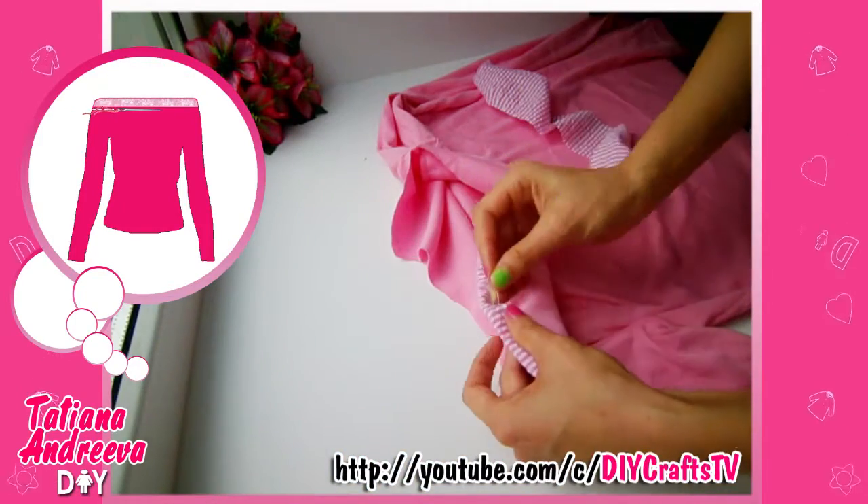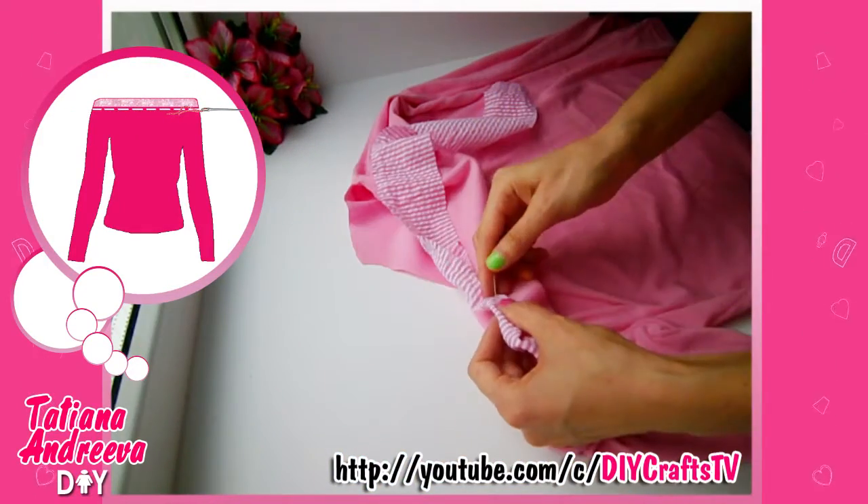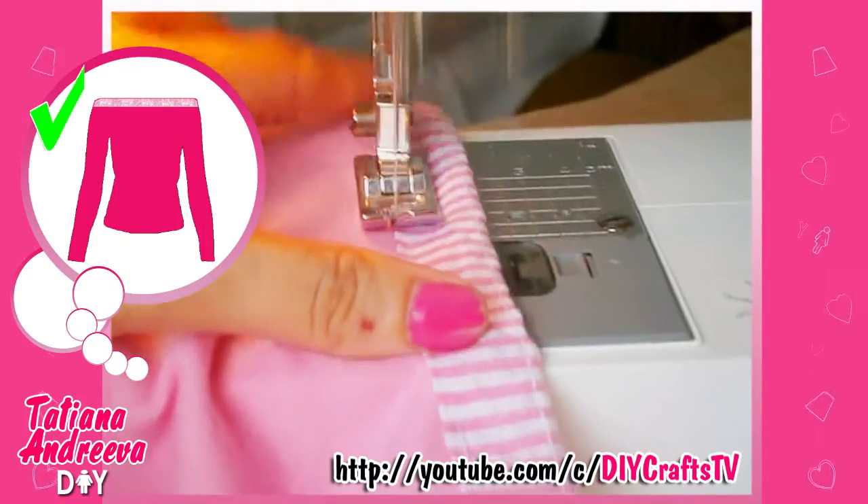Sew the fabric strip along the shoulders and neck zone, hitting the cut edges. I advise you to use any elastic fabric.